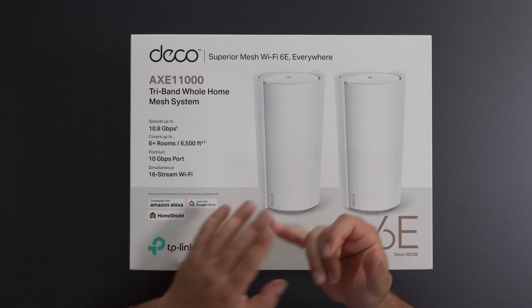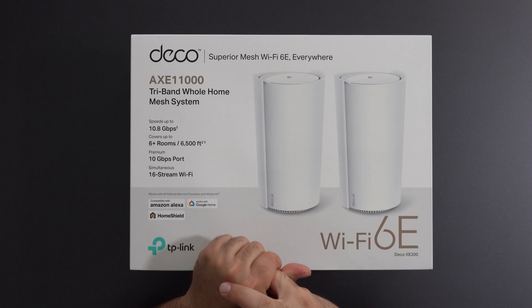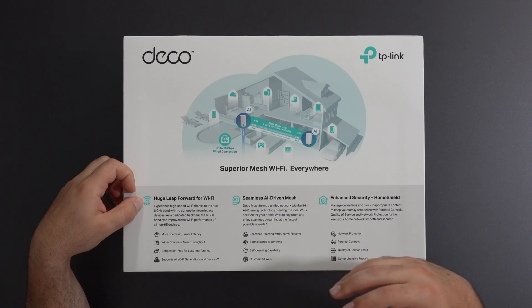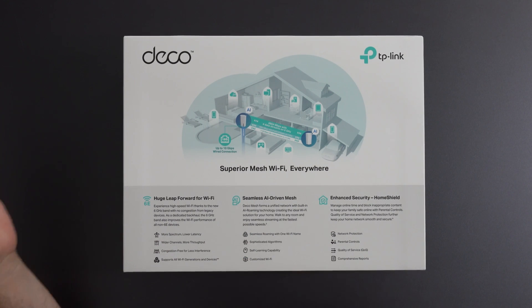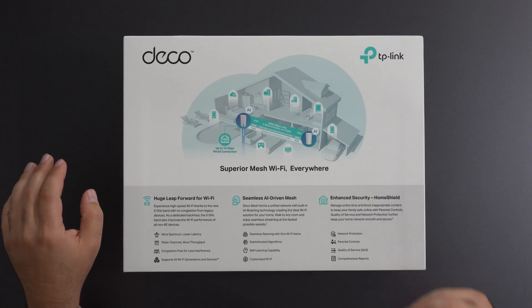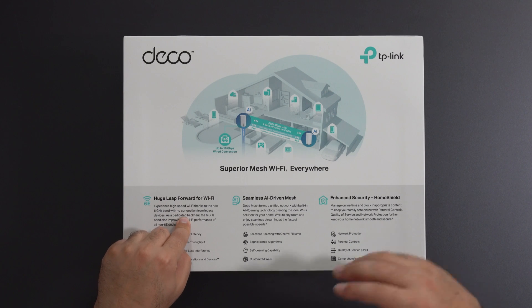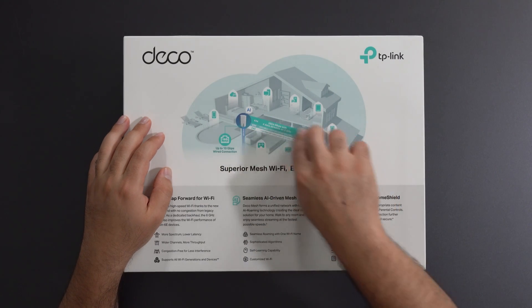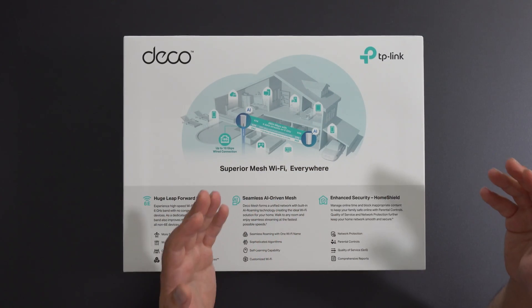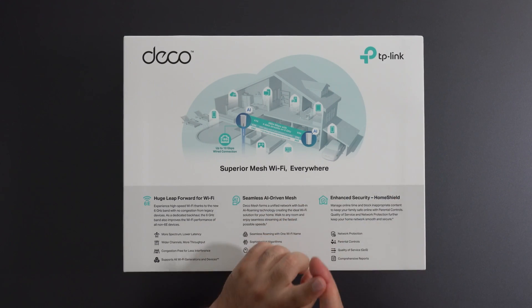I will unbox this thing, do some speed tests in wired and wireless backhaul, and get some range test numbers. This mesh supports Wi-Fi 6E which operates on the new 6 gigahertz band but is backwards compatible with previous wireless standards. Even if you don't have any Wi-Fi 6E devices, you can use the 6 gigahertz as a dedicated backhaul, which will improve speeds on the secondary node when wirelessly connected. It also includes enhanced security with network protection, basic parental controls, quality of service, and some reports.